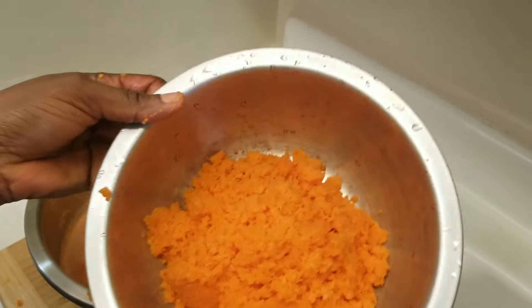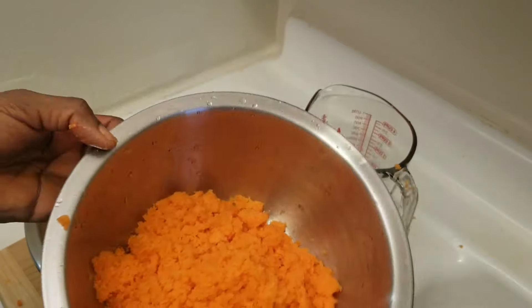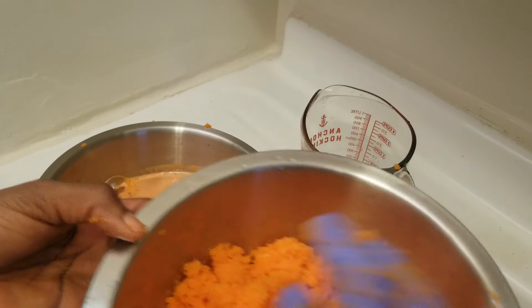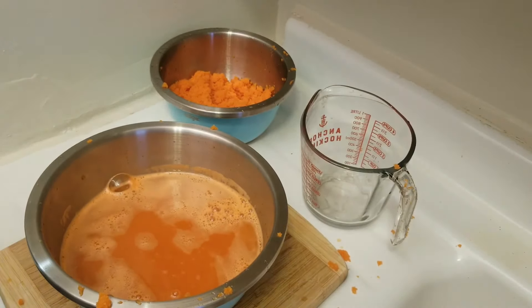This pulp I'm not going to throw away — I always find uses for it. Sometimes I make carrot coconut tulum, or you can put it in a cake. Very useful. Okay, so let's continue to the next step. Now we are going to strain this one more time.